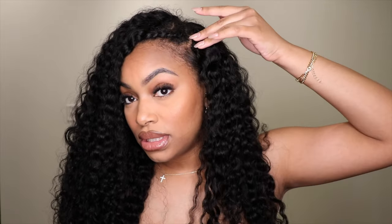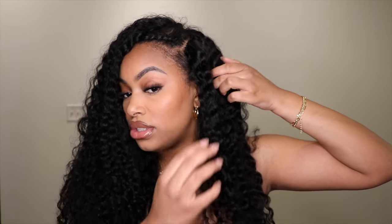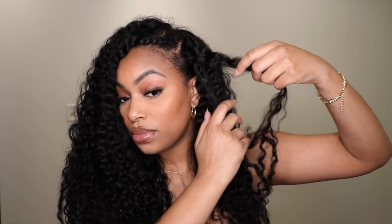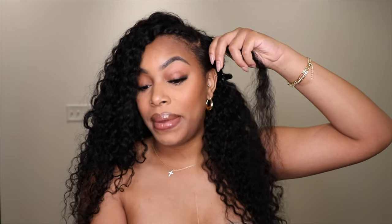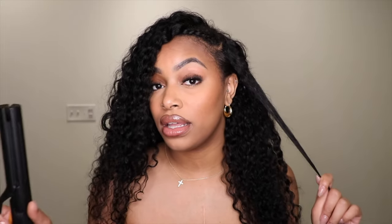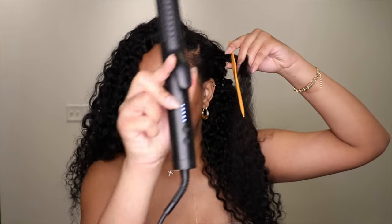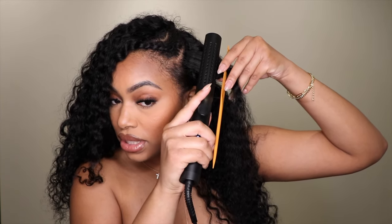Before I style my entire head, I want to shape it up big and cute, but first I want to see if the hair will straighten. I'm going to straighten a portion just to test it. I'm using this iron on the fifth setting to see if it straightens and then reverts back to curly, because you never know.